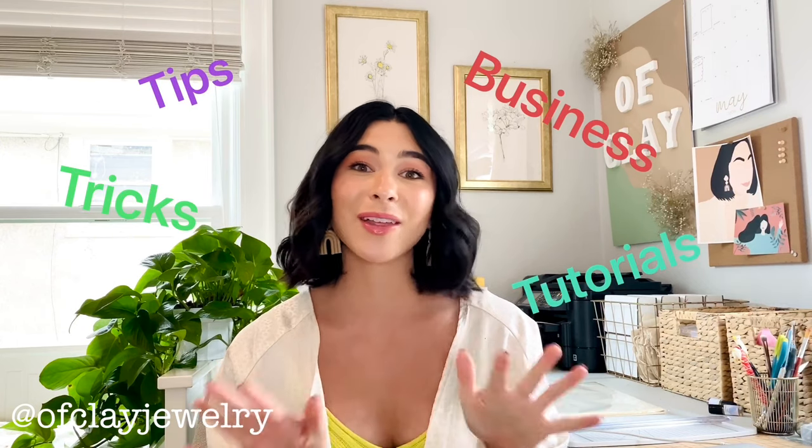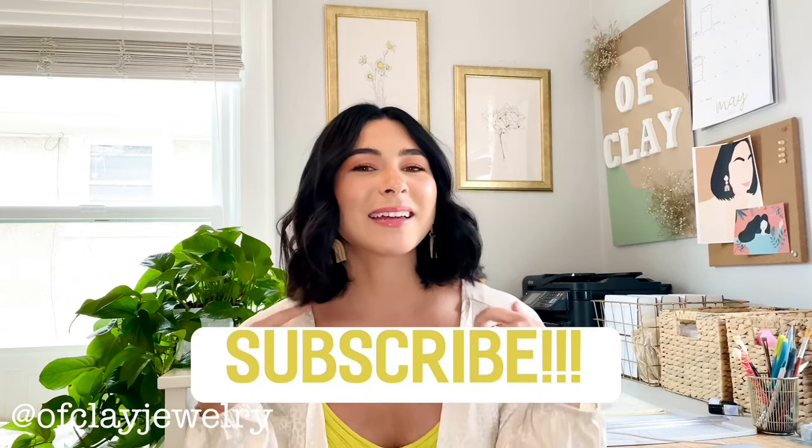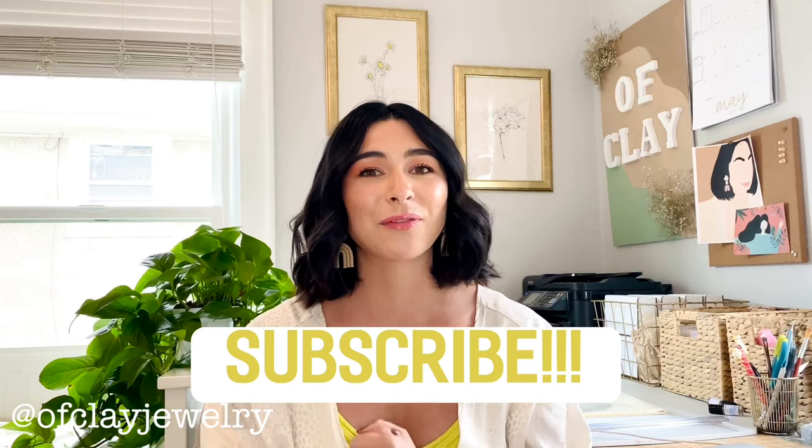If you are new to this channel, welcome! I'm happy you have found it. I talk about polymer clay business tips, tricks, tutorials, and all that kind of good stuff. If that interests you, please hit that subscribe button down below and turn on post notifications so you get notified every time I post a new video.